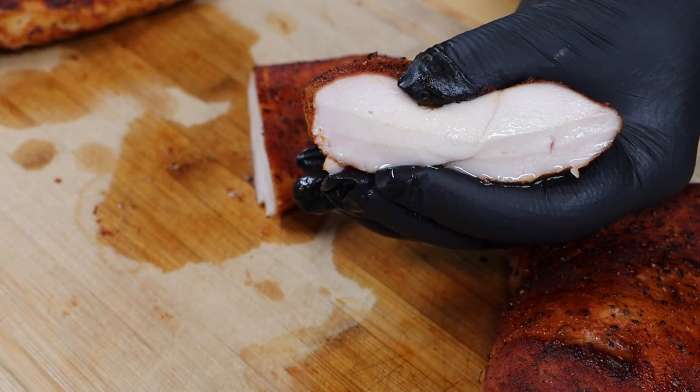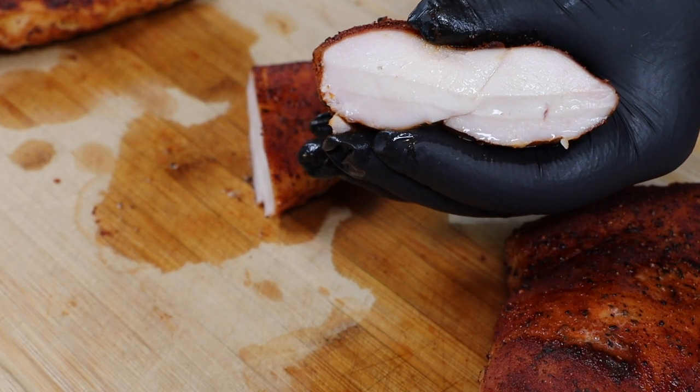Welcome back to S&S Grills everybody. My name is Mike with the Everyday Barbecue YouTube channel, and today we're going to be doing a video on how to grill a perfect delicious chicken breast without drying it out.